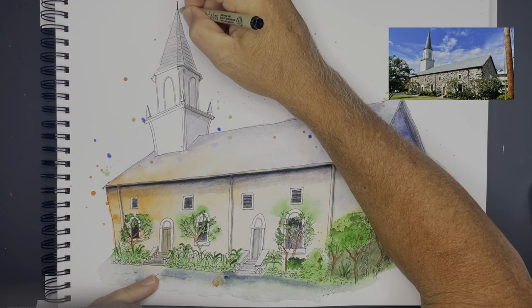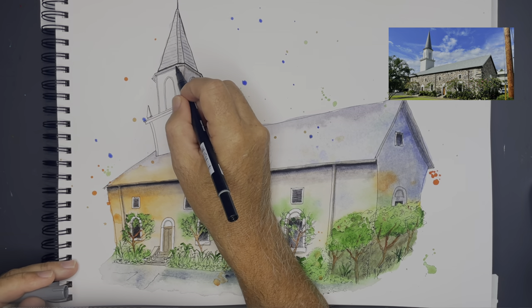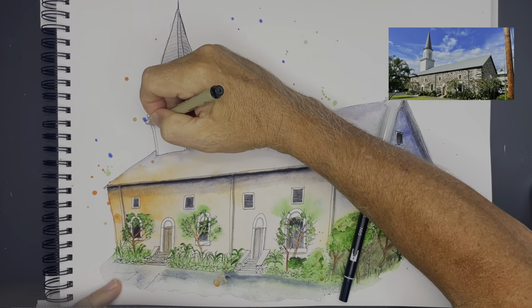Now I'm going back in with my ink, adding more definition to the steeple — putting the roof shingles on and the slats on the side.